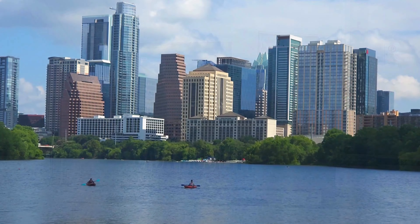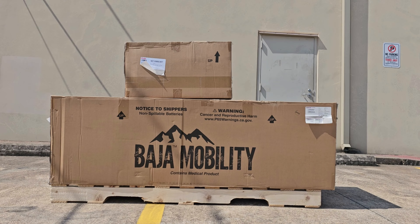Congrats on your purchase of the all-new Baja Bandit Outdoor Mobility Scooter by Pride Mobility. In this video, we will go over unboxing your new scooter.